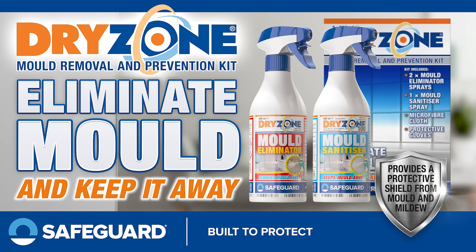With a microfiber cloth and gloves included, this kit is a winter essential for your clean cupboard. Order your Dryzone Mold Kit today.